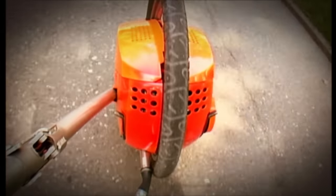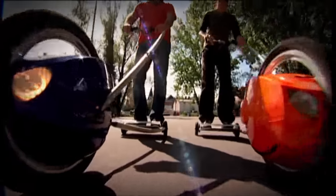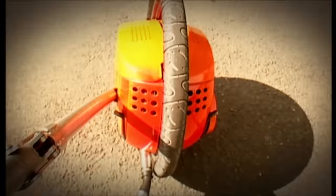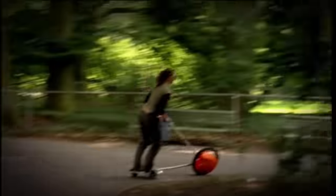It's so easy, in fact, that the wheel on a stick has rapidly become a very popular form of transport in its native Switzerland, where over 2,000 have been sold in the last three years.